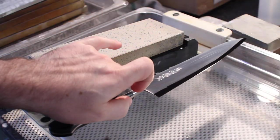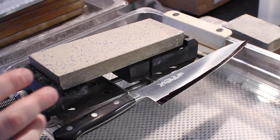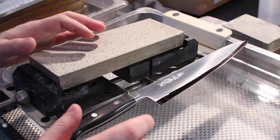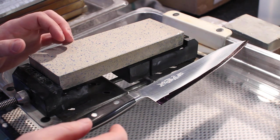The reason I color in the area behind the edge of the knife is it allows me to see when my angle is too low. When I color in just the edge, it only tells me whether I'm hitting the edge or not. But when I also color in the area behind the edge, I can see when my angle has dropped, or when I have wobbling, or anything like that.